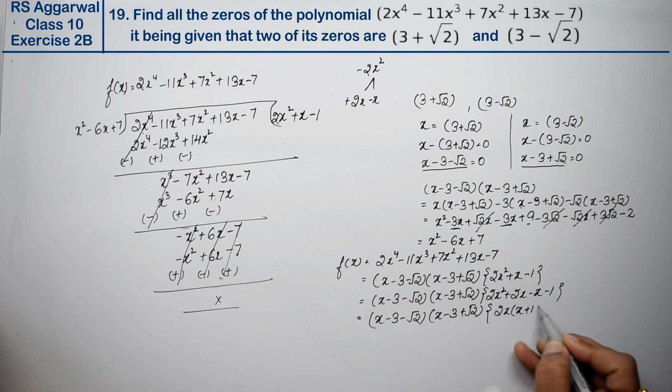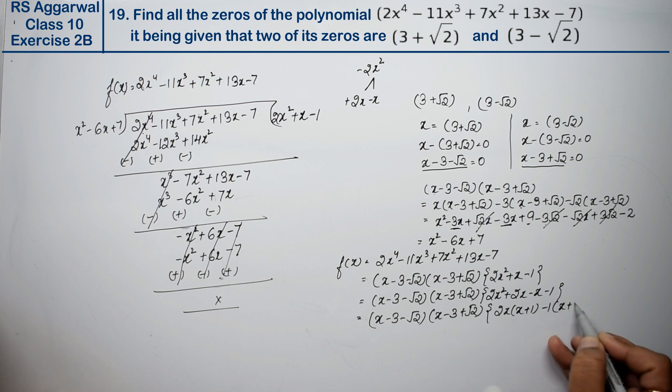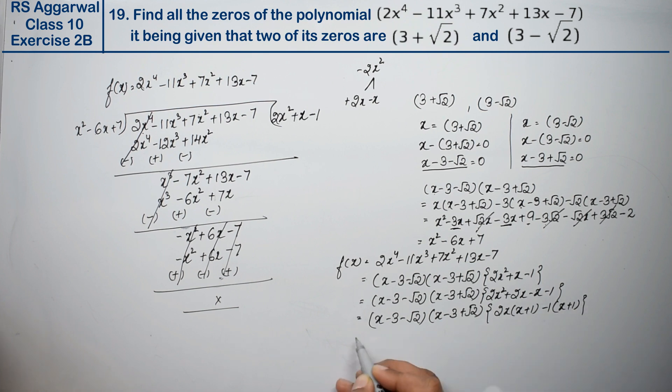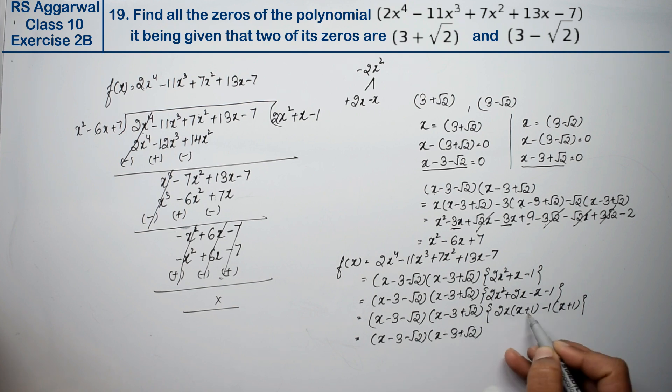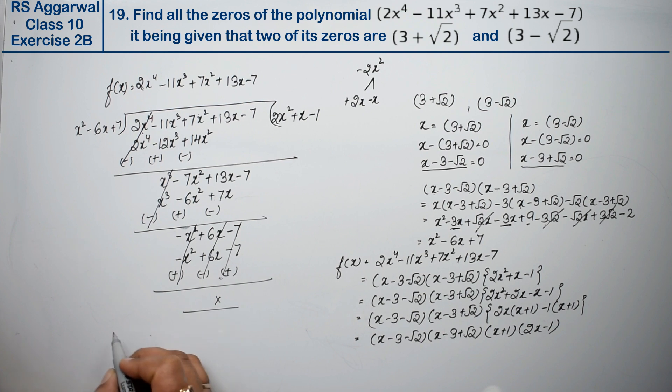So the complete factorization is (x - 3 - √2)(x - 3 + √2)(2x - 1)(x + 1). From x + 1 = 0, we get x = -1. From 2x - 1 = 0, we get x = 1/2.